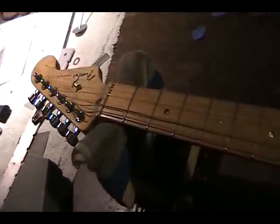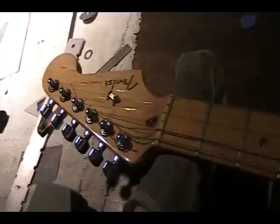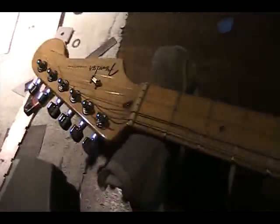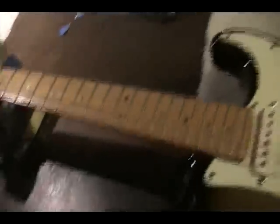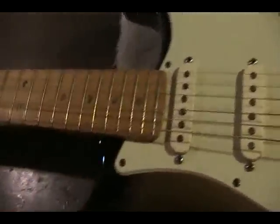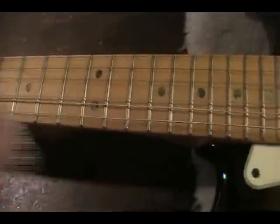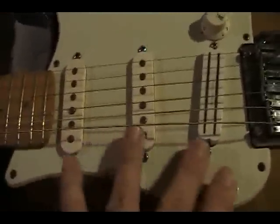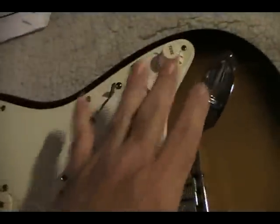Don't believe anybody who tells you that you can set the guitar up yourself. Don't go with videos on YouTube that show you how to set up guitars — some of those guys really don't know what they're doing. It's not going to be very expensive. We charge like 40 bucks plus a set of strings to do a full setup on your guitar. If it's got two or three uneven frets, we'll even take those down a little bit.